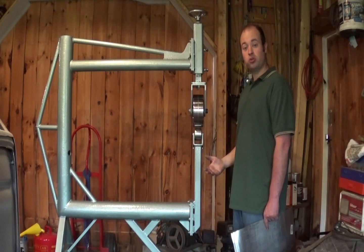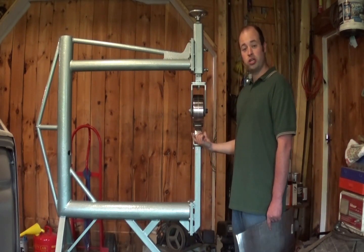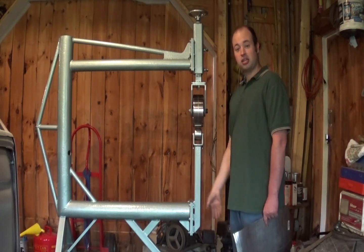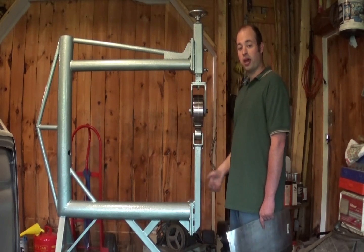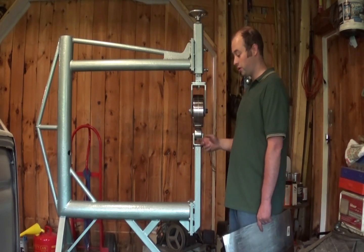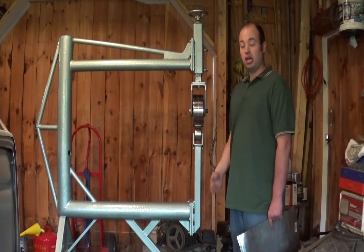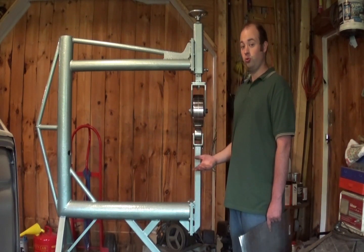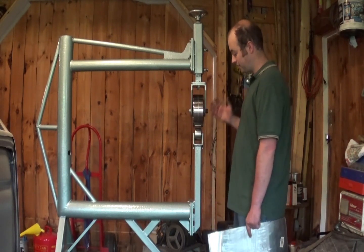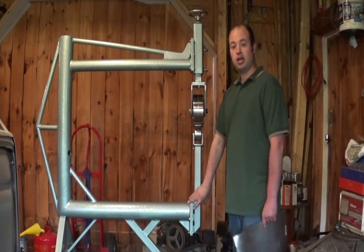Same thing with the bottom. Someday, if I do decide to upgrade to three inch wide lower dies, I need to make a three inch wide lower die holder. Instead of cutting this one off and welding the new one back on, the easiest thing to do is just unbolt this one, set it aside with the two inch lower dies, and bolt the three inch one on. And if someday I want to go back to the two inch, I just unbolt that one and bolt this one back on. That's why it's got bolt-on pieces here and here.